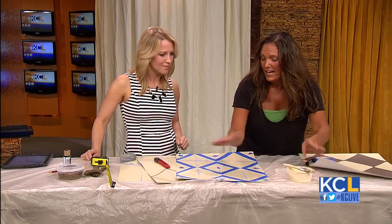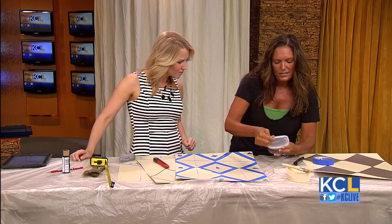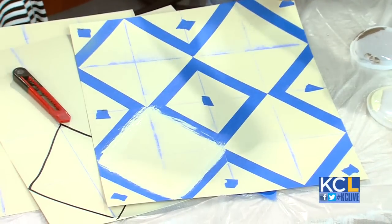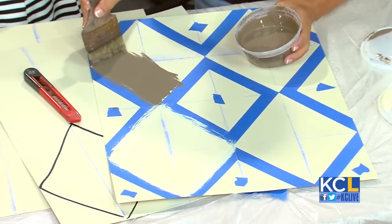Once you've done that and you've got that all done, I'm taking my dark color and just using a contrasting color. You can use a roller, brush, whatever you have. And then you're just going to start painting your Harlequins on.